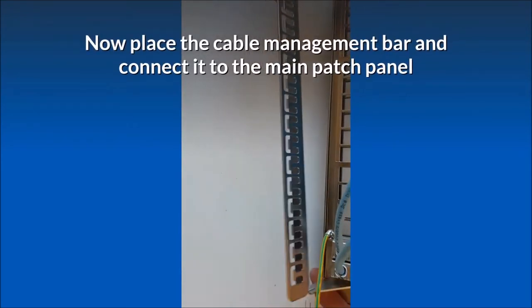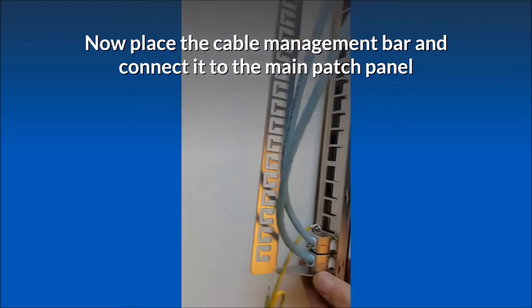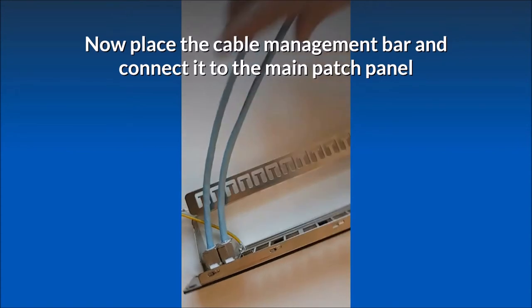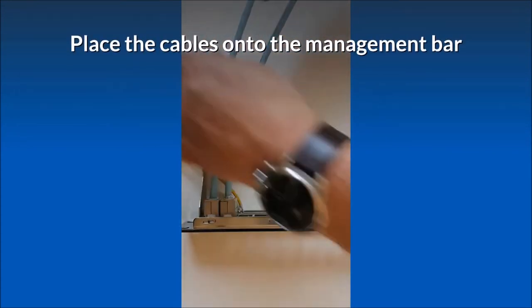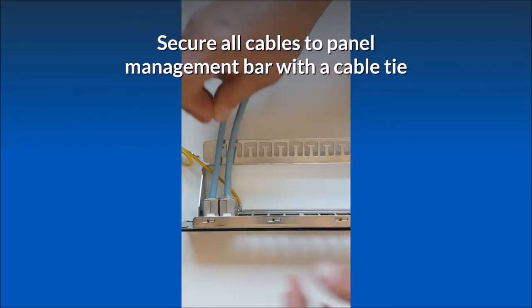Now place the cable management bar and connect it to the main patch panel. Place the cables onto the management bar, then secure all cables to the panel management bar with a cable tie.